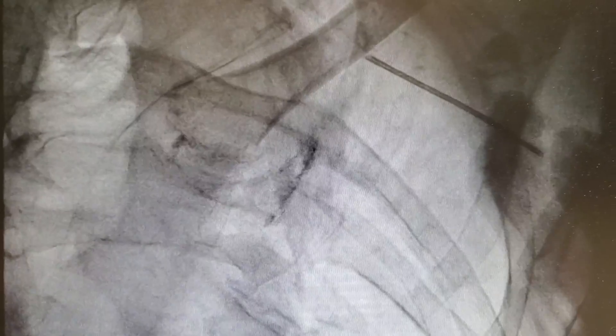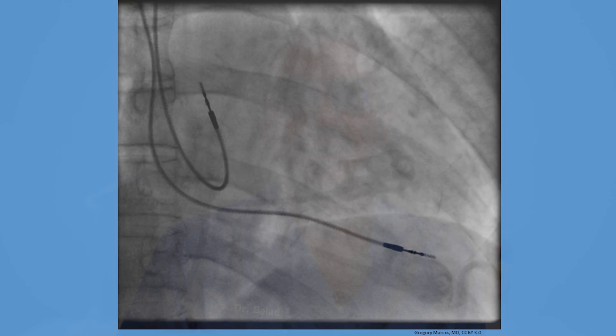This is how it looks on the x-ray. Through that needle a wire is passed, and on top of that wire a sheath is passed. Through the sheath, the pacemaker wires are passed and attached to the heart as shown in these images.